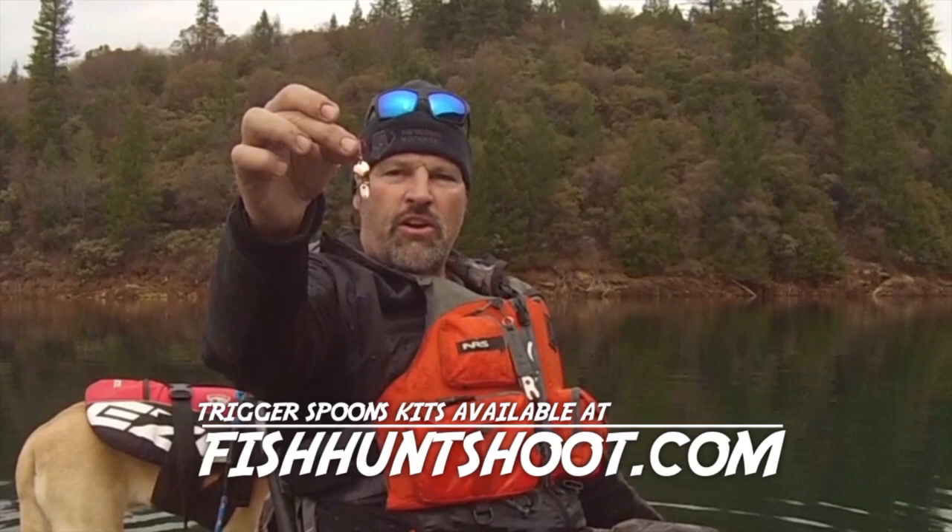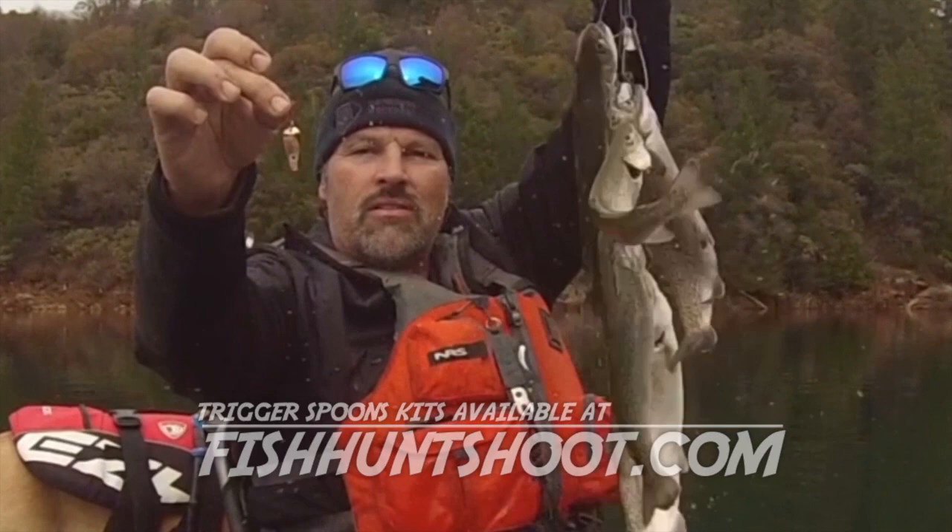Do you want results next time you go trout fishing? Get yourself a set of trigger spoons and put a limit on the stringer. They flat-out produce.